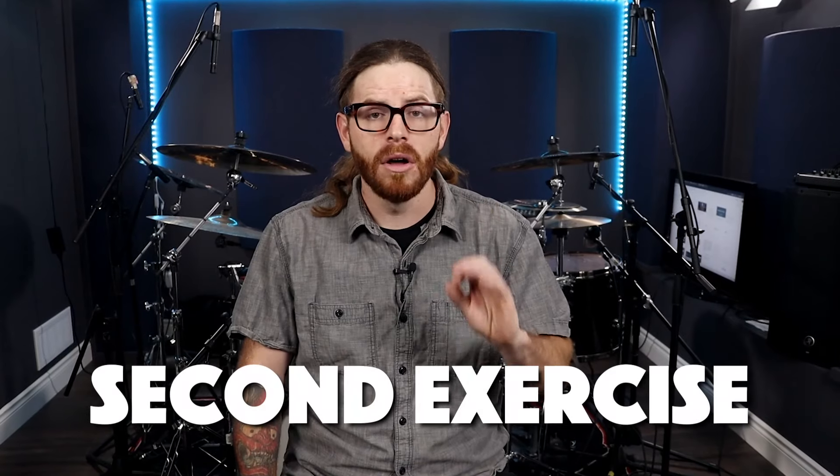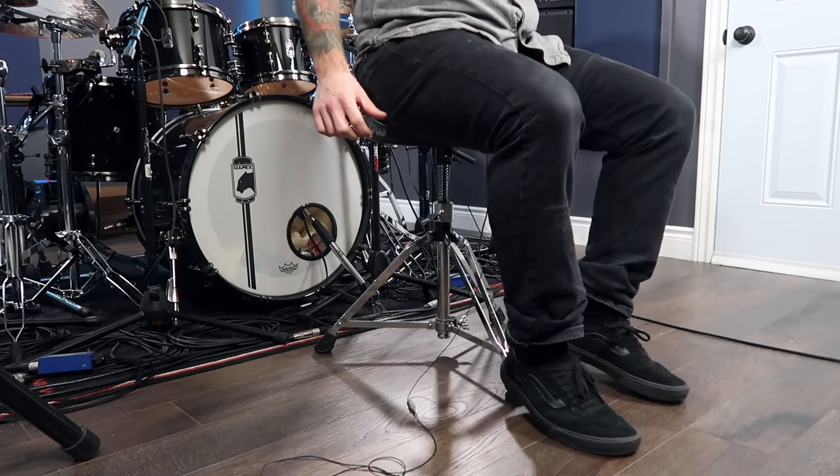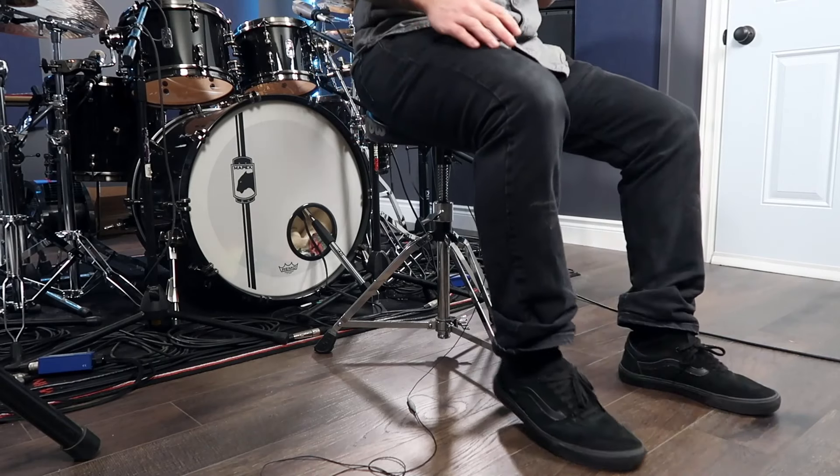This second exercise is also off of the drum set and it is from Derek Roddy's book called The Evolution of Blast Beats. If you haven't picked that book up, I do highly suggest it. Keep seated on your throne for this exercise — put your feet together and lift them off the ground three to four inches.